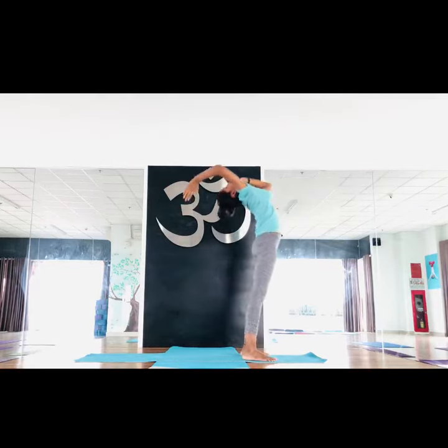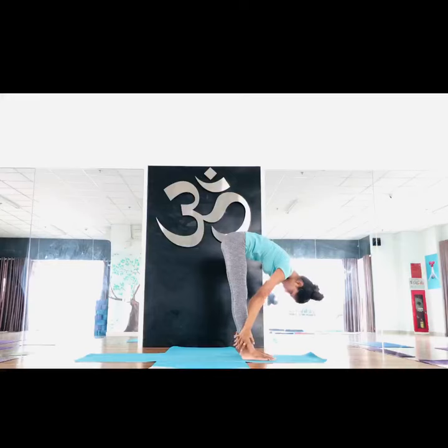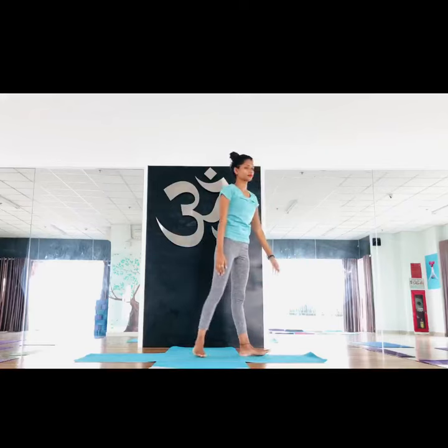Again counter pose: inhale, then exhale down. Counter pose is a must because after back bending, if you don't do counter pose, your back will hurt. You have to do counter pose after every back bending. You can do a little twisting also — you can add it. Now inhale center, exhale release. It's complete — let's try! You can do it. Namaste, thank you.